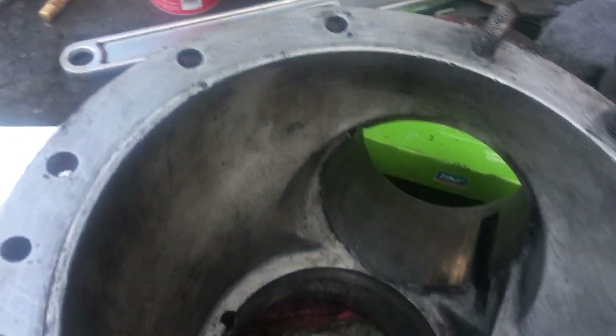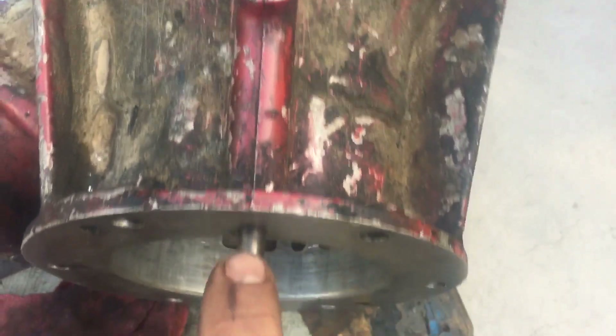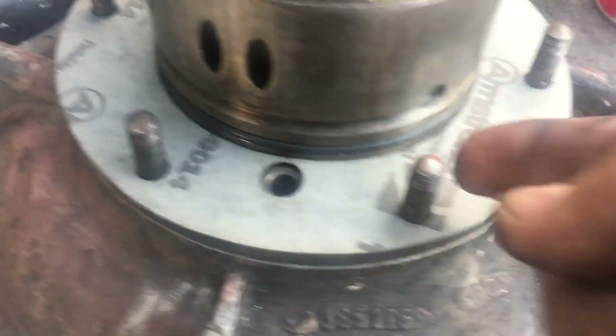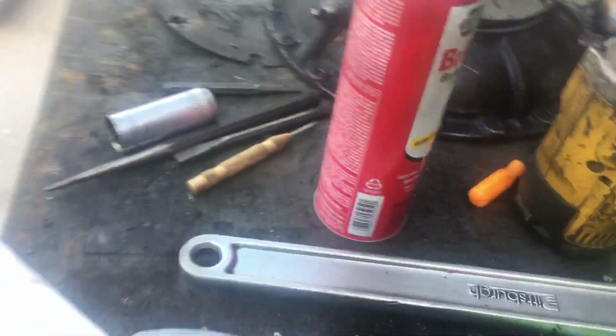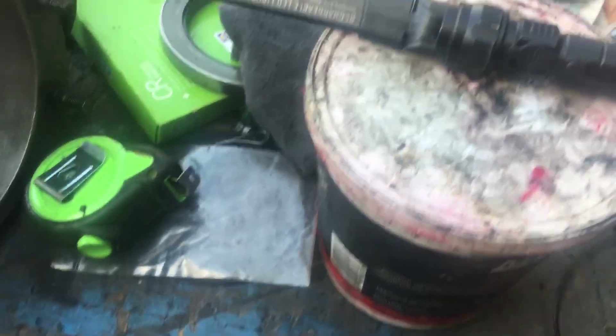If you ever want to know how this torus assembly goes together, this is the part that goes up against the engine. We've eliminated the gear here, so we're just putting a block-off plate that we made to get rid of the auxiliary drive — it used to run the air conditioning. The oil from the engine has to come out through this raised ridge here, then it comes to this little tube that goes in through the back. There are some oil passages in here and an O-ring that we replaced — the old O-ring was hard like plastic, all janked up and cracked.